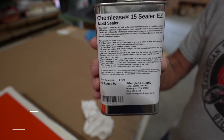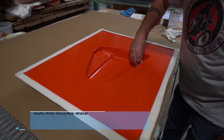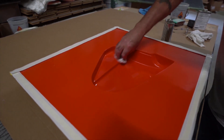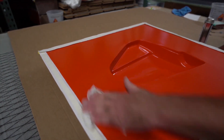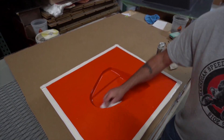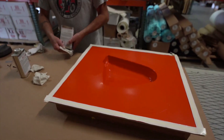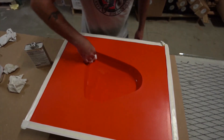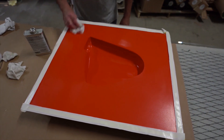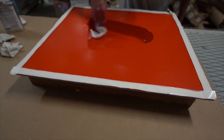First thing we're going to do is seal the new mold with Chemly's 15 Sealer. We do two coats on a new mold — it's a wipe on, wipe off application. We're wiping it on and then Tim will wipe it off. Allow 15 minutes between coats and after the second coat one hour before you apply the release agent. The release agent we're going to use is Chemly's RMB Easy. It is our lowest surface energy release agent, our highest slip agent, and really good for use with sticky resins like epoxy or in production settings where you need multiple parts out of a coat of release. Again, wipe on, wipe off — 15 minutes between coats and 45 minutes before you begin production.